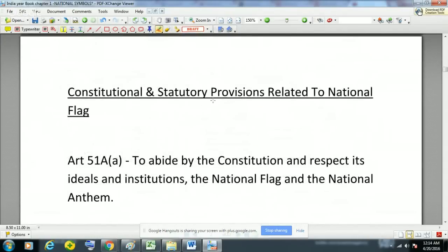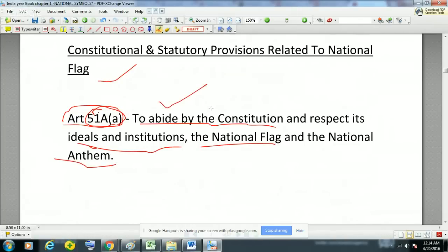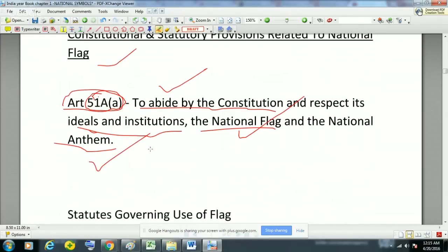There are some constitutional and statutory provisions related to the national flag. There are 11 fundamental duties given in Article 51A, and one of them is to abide by the Constitution and respect its ideals and institutions, the national flag and the national anthem. So it is the fundamental duty of every Indian citizen to abide by the Constitution of India and to respect the national flag and national anthem.